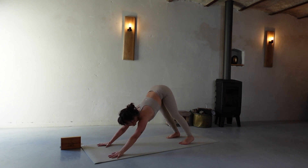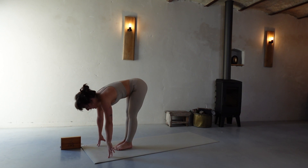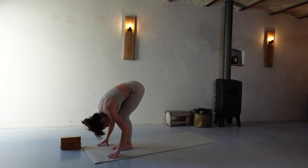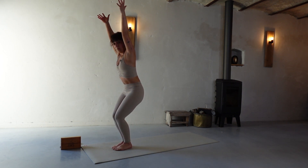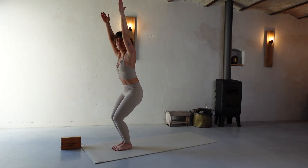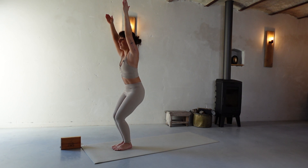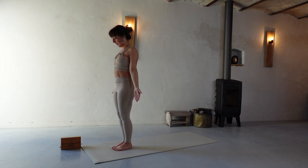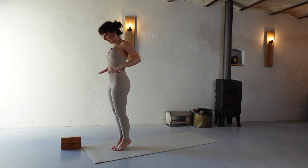Gazing between your hands, step or jump when you inhale — flat back Ardha Uttanasana, exhale Uttanasana fold, inhale Utkatasana chair pose, tailbone in. Exhale Tadasana, starting the vinyasa flow, hands on the hips.